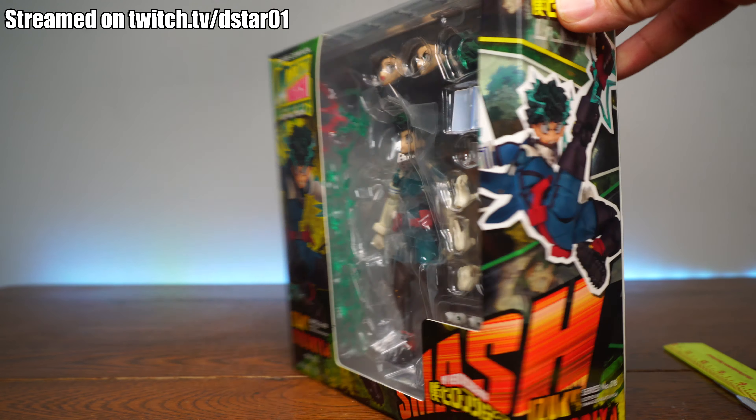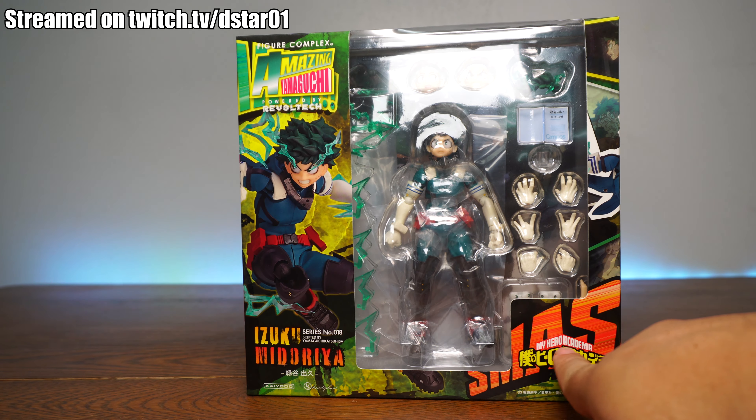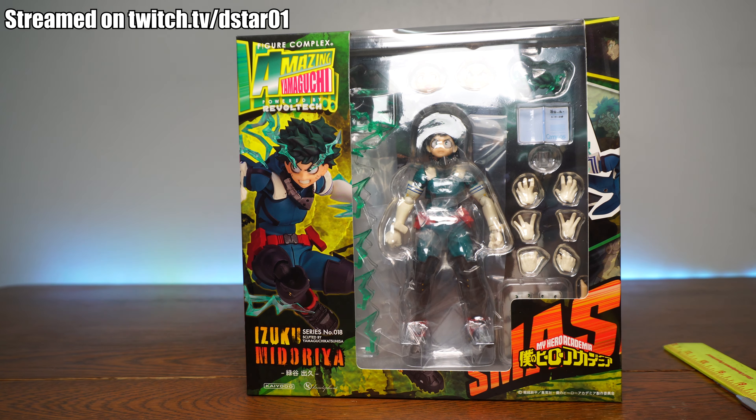What is up everyone and thank you for joining us once again on the D-Star-01 channel. I'm your host Dexter Araculous, and we're going to open up the Figure Complex Amazing Yamaguchi Powered by RevolTech My Hero Academia Izuku Midoriya, series number 01818.